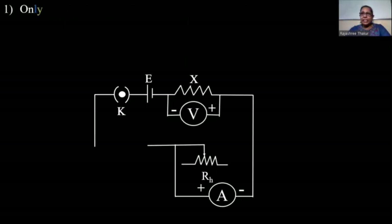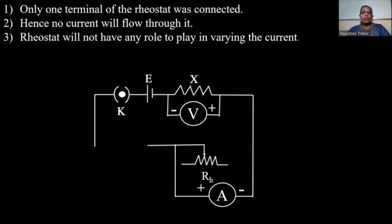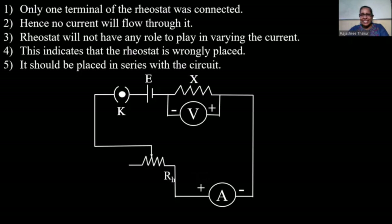As you can see, only one terminal of the rheostat was connected. Hence, no current will flow through it, and the rheostat will not have any role in varying the current in the circuit. This indicates that the rheostat is wrongly placed. Therefore, it should be placed in series with the circuit. Now the rheostat is connected in series in the circuit.